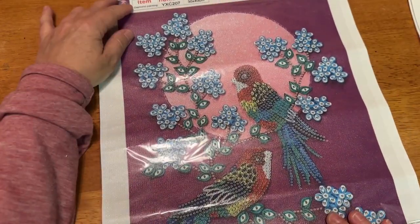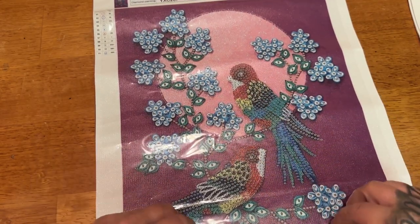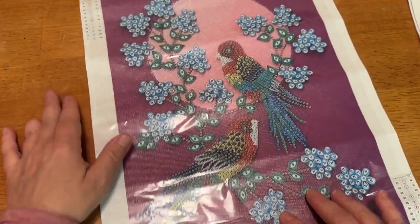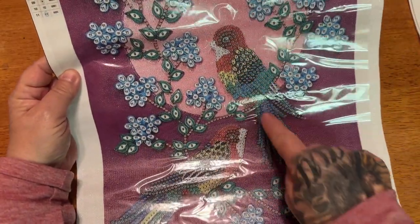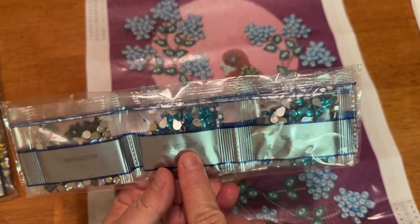These next three are going to be 30 by 40s and they all kind of have a floral theme. This first one is a 30 by 40 of colorful birds and flowers. The background's all purple with this kind of pink moon. The plastic is a little short and it did get a bit bent in shipping. This one has 11 different shapes — I liked it because of all these big shapes in the flowers, and then we have our birds. I will link these all below and also have some finishes for you.